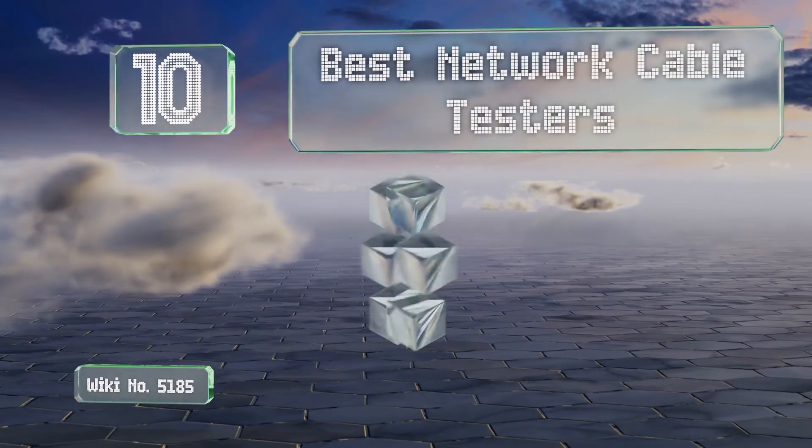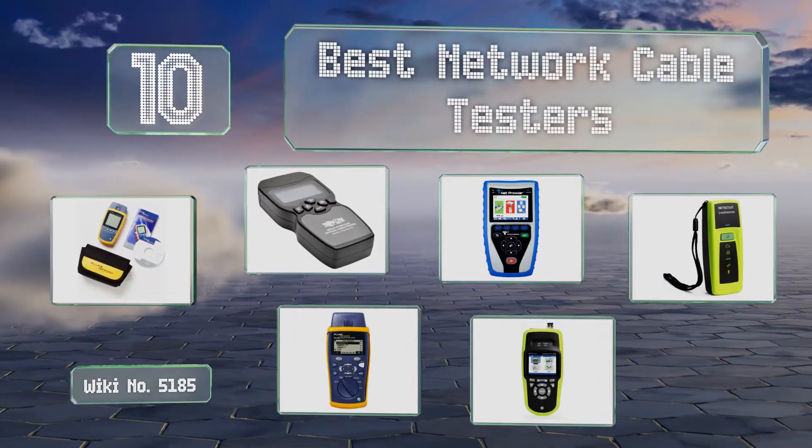EasyVid presents the 10 best network cable testers. Let's get started with the list.